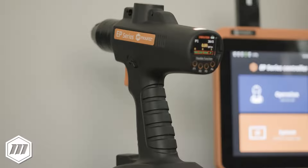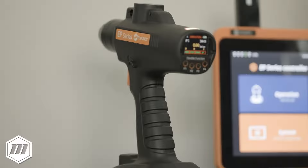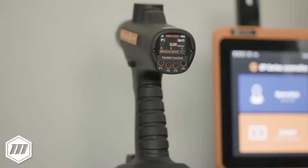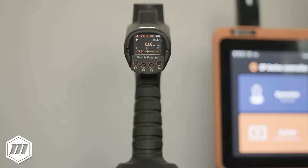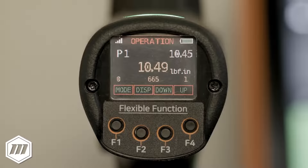The EPT is an all-in-one transducerized smart cordless screwdriver solution for process manufacturing reliability and efficiency, with smart fastening strategies and high precision torque accuracy.